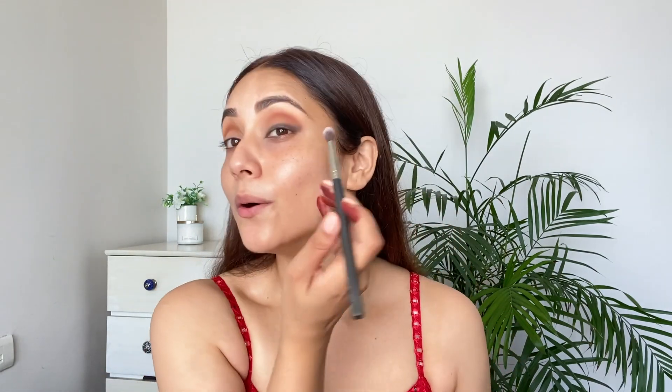I'm taking a blending brush now and taking the pencil that I smudged, just blending it into the outer corner. It's difficult to do makeup when you're holding a mirror in one hand and blending with the other — I always prefer standing in front of the mirror. Now I'm taking a flat brush with a little bit of concealer and cutting the crease to increase the area we have on the lid.